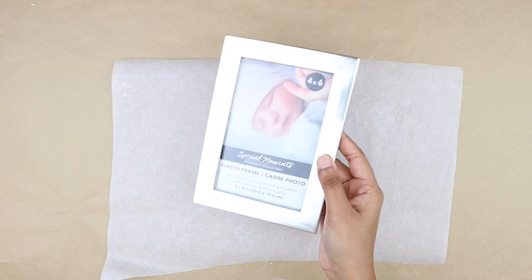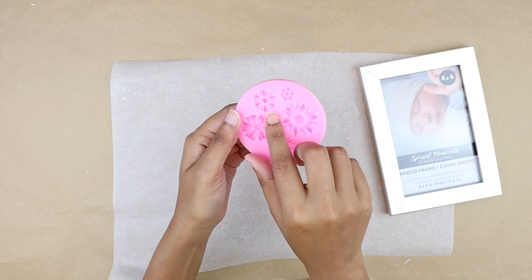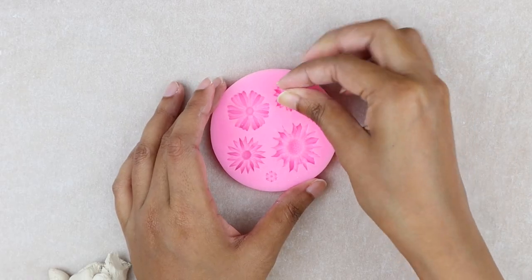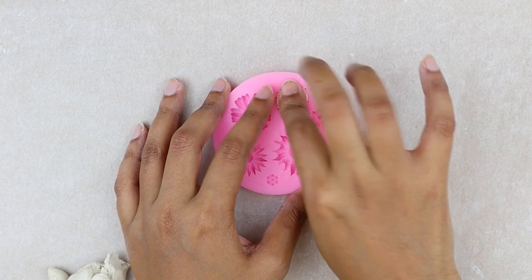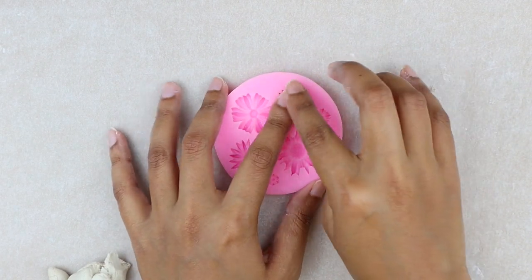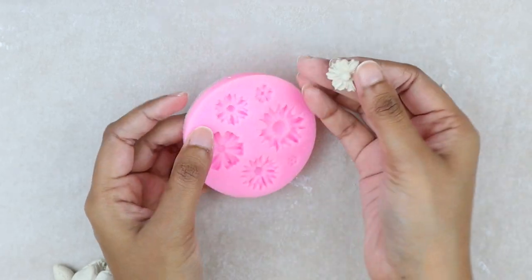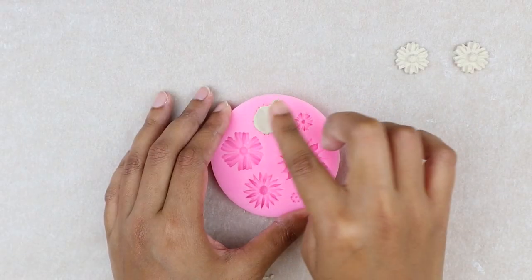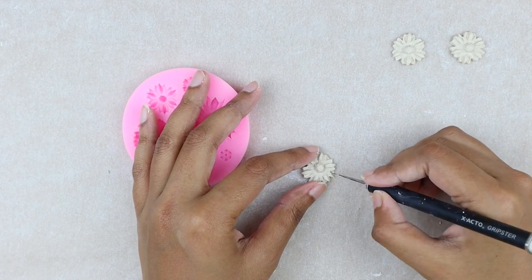I'm grabbing the smaller photo frame and a floral mold. I thought of using these two daisy molds for this photo frame, so I'm taking a small piece of clay, pressing it into the mold, and pushing the clay towards the edges. Then I'm carefully removing it from the mold. If you notice any extra clay, you can remove it with a knife.